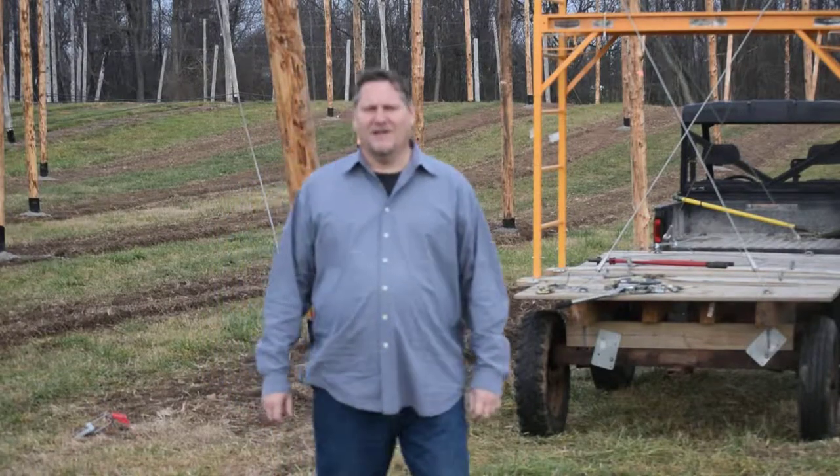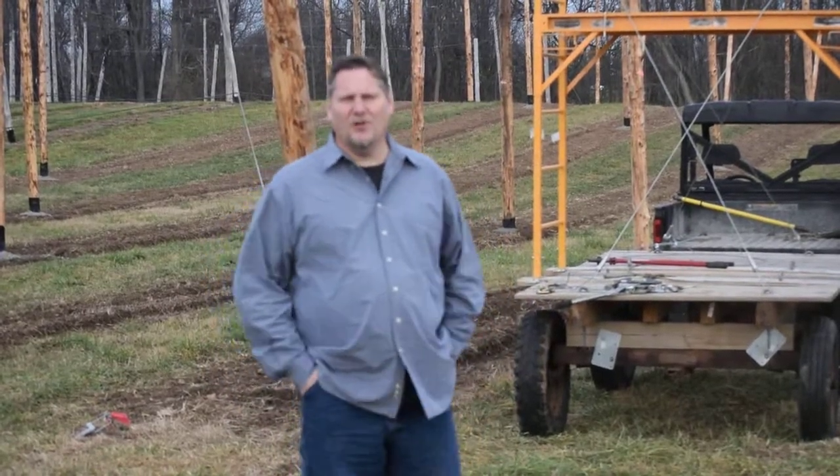Steve Schmidt here, Schmidt Hop Farm. Today we're going to talk about our pole locations in our hop yard.